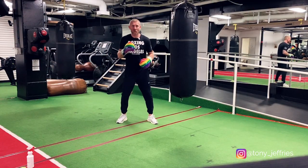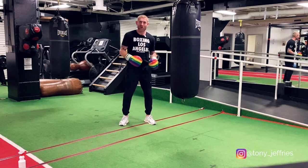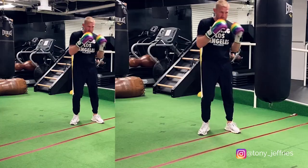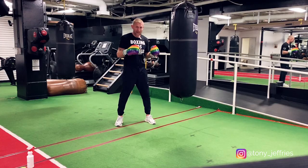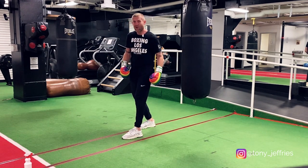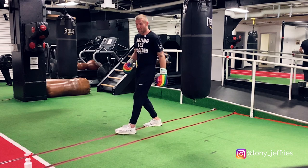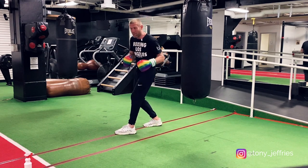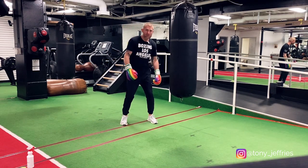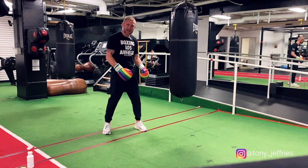Moving around the heavy bag — I'm going to first tell you some common mistakes that I see regularly when people are on the heavy bag and moving around. The first one, and probably the biggest one: when they're moving to the right, they'll step to the right and move the left foot first. If I do this, it puts me in this position for a split second. A split second's not very long, but if you're in a boxing match, it is a long time. And if I'm here, I can't throw any punches. If I get punched in this position, I'm off balance — I'm going to get knocked down or stumble. So if you're moving to your right, what you need to do is move your right foot first. This keeps you in the perfect boxing position to throw any punches.